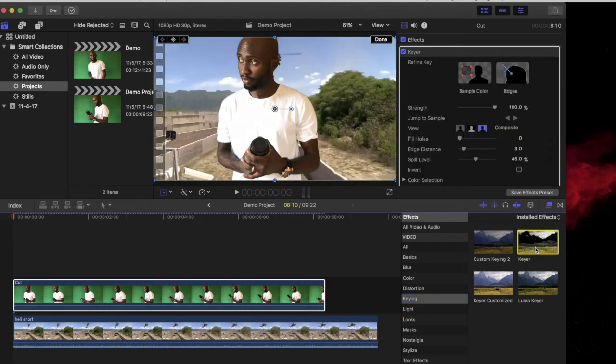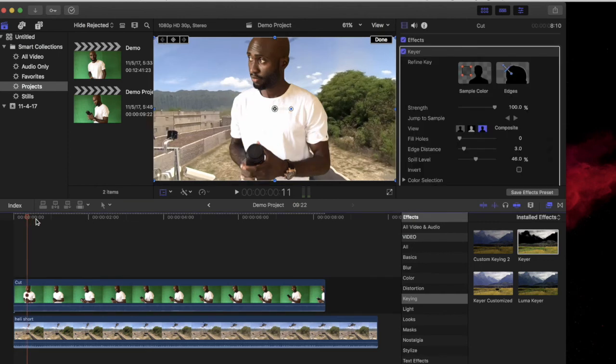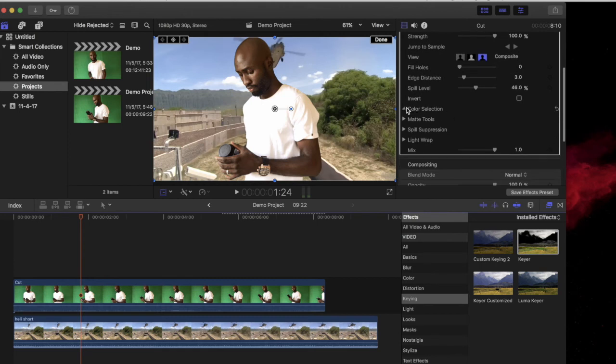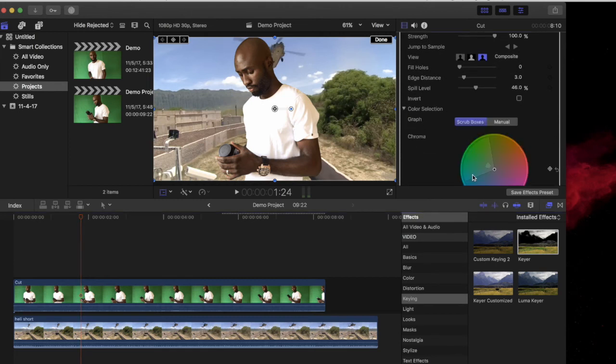It probably won't look perfect at first but you can adjust the settings to make it look better. I always keep the strength at 100%. You can use Spill Remover, Color Selection, and the Matte tool to perfect the chroma key. There's a link to Apple's website in the description that further explains what these tools do.